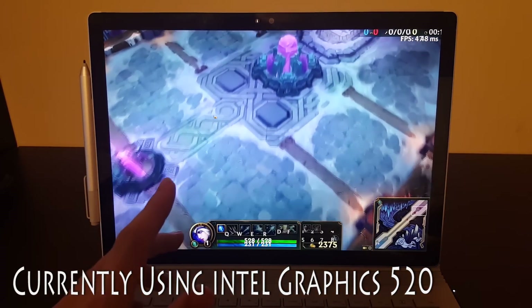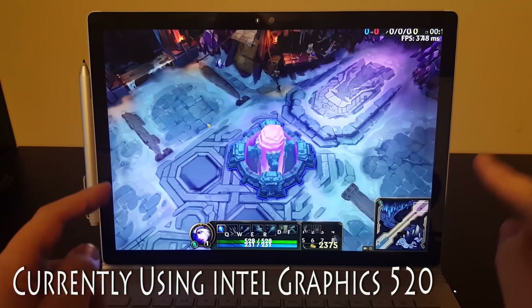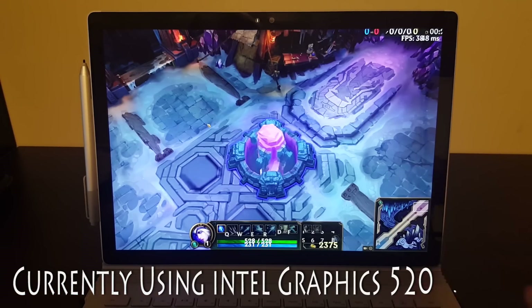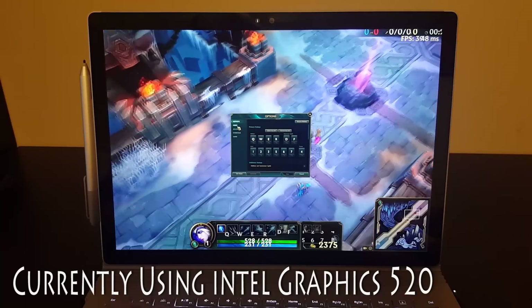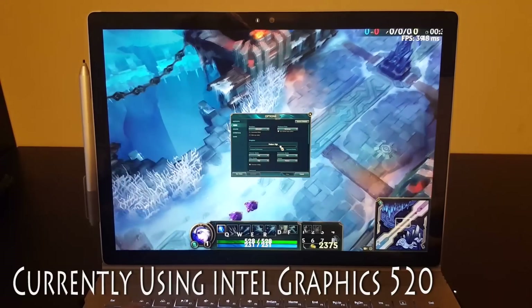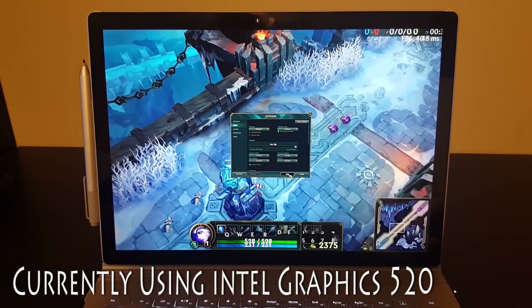We're taking a look at League of Legends on the Microsoft Surface Book. Right now we're using the integrated graphics, the Intel HD Graphics 520. Let's go ahead and open up our settings. We're running at full native resolution and I'm going to bump the graphics all the way up to very high and see how that looks for us.